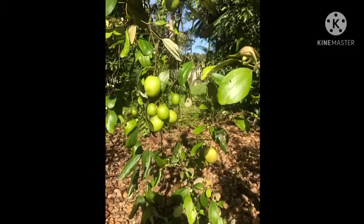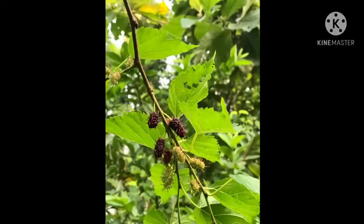This is just some of the fruits we have. We have done this video to inspire you to have your own fruit garden. Thank you so much for being with us.